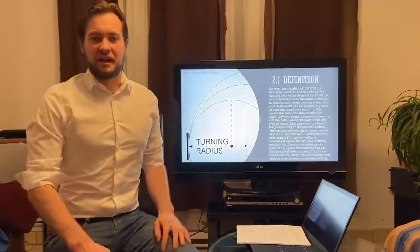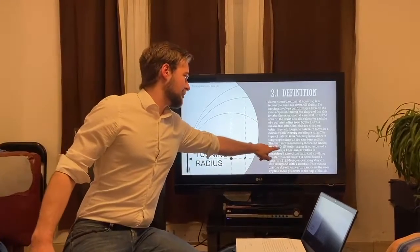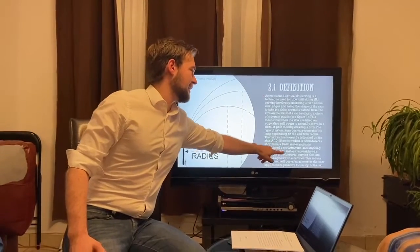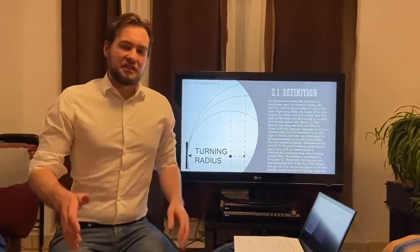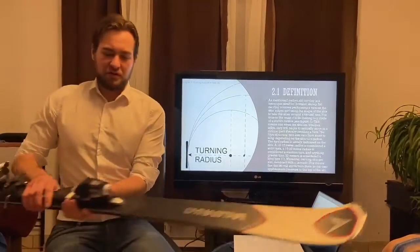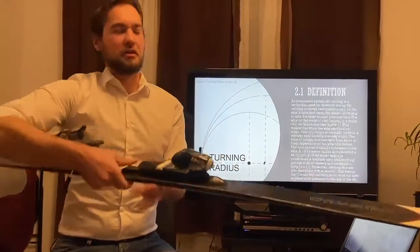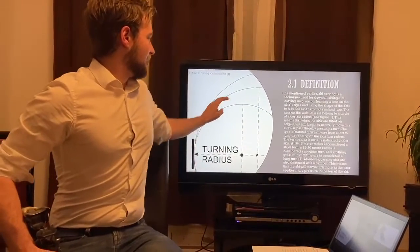These turning radiuses can range from short, medium and long turns. A ski with a turn radius of 10 to 15 meters is considered a short turn, 15 to 20 meters is considered a medium turn, and anything over 20 meters is considered a long turn. You don't need to be discouraged if your ski doesn't have the turn radius you desire, because a ski also has a camber and when you apply pressure to the camber you can actually initiate the turn sooner or later, meaning you could have a shorter or longer turn as your natural turn.